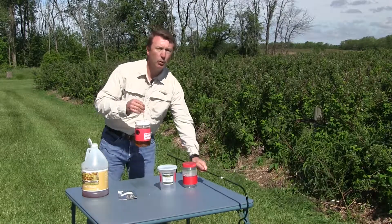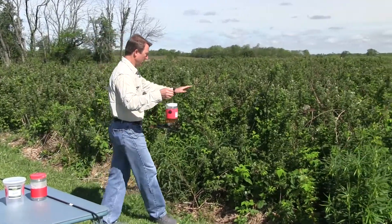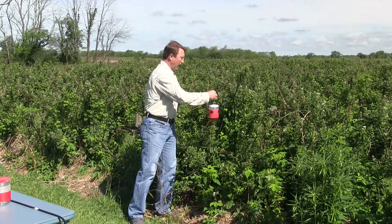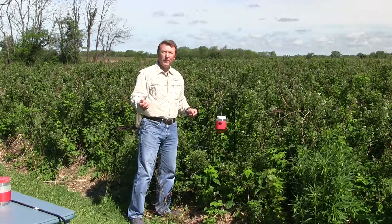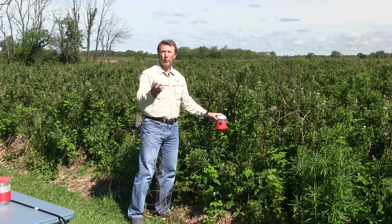I've gone ahead and put one up already to show you. You want to put the shepherd's hook right in the crop itself — just push this down to the ground and hang it just like that. You'll come by every week, pull the bottom of the trap off, and collect the insects that are there and look for the spotted wing adults.